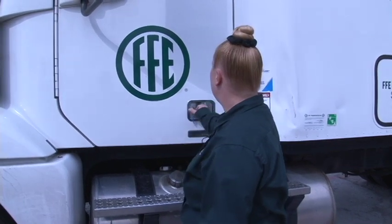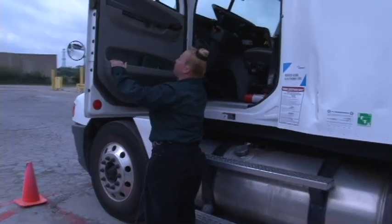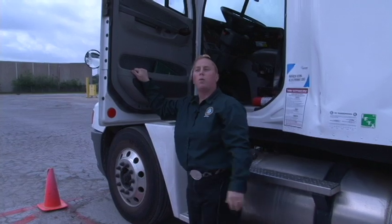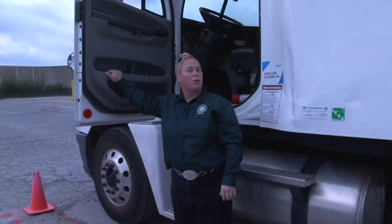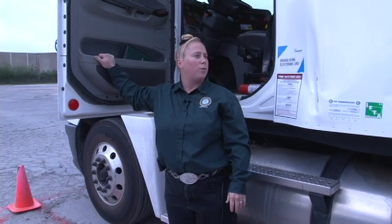Now that we're done with the pre-trip inspection and satisfied our vehicle is in good working order, we'll talk about getting in and out of the truck properly. Go ahead and put the key in the ignition so you don't have anything in your hands. The number one driver-related injury in the industry is a driver falling out of their own vehicle — and all it takes is three proper points of contact.